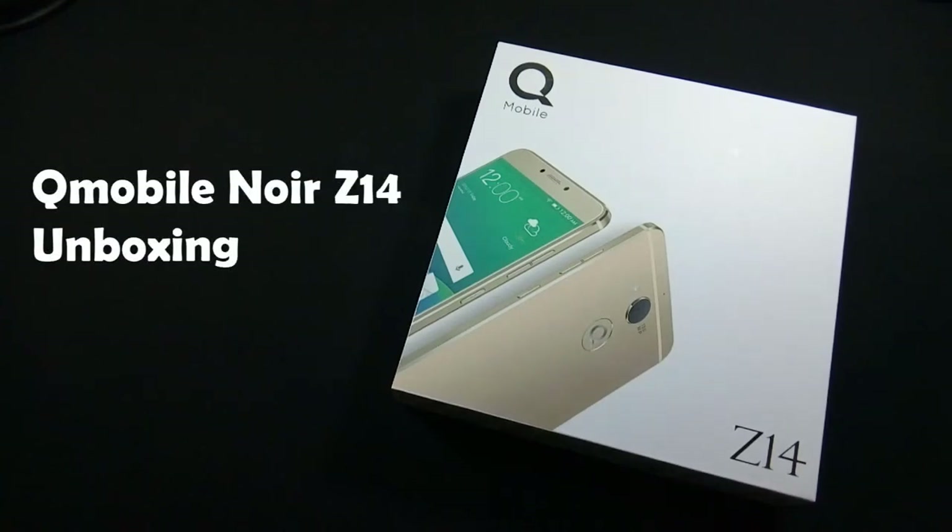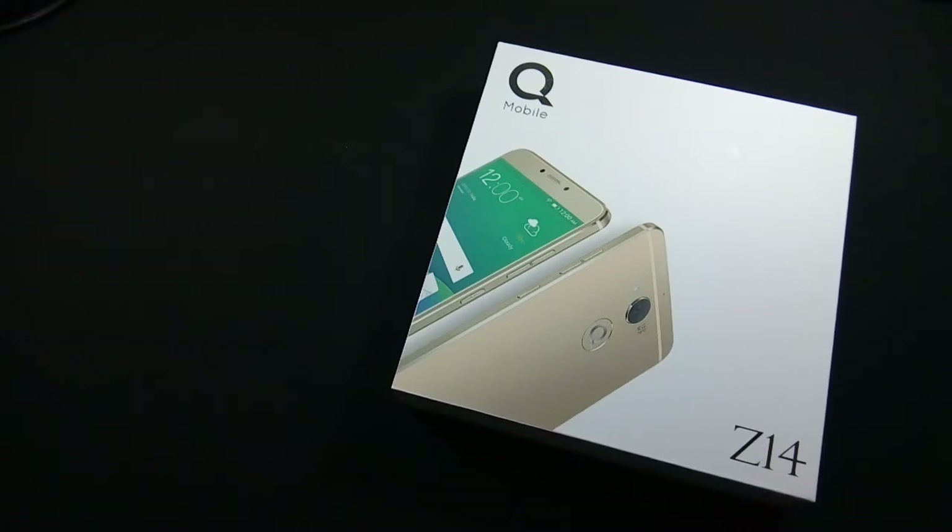Hello everyone, I am Safraaz from MobileSMSPK.net and today I am going to unbox QMobile Noir Z14. So let's get started.